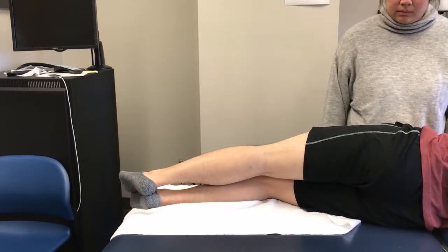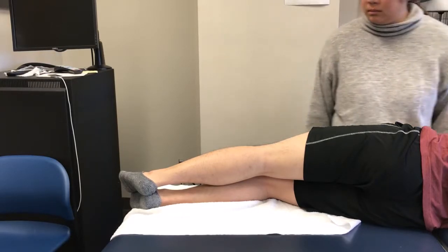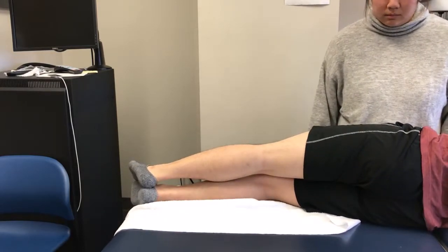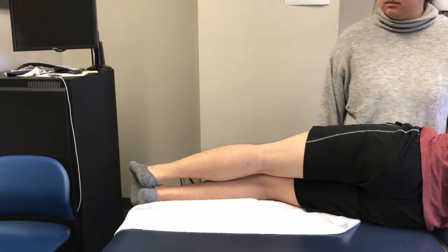To test knee flexion for grades below 3 for biceps femoris, semitendinosus, and semimembranosis, the patient is laying on their side — on the side to be tested — with their knee and hip extended. A cloth can be placed below their legs to decrease friction.